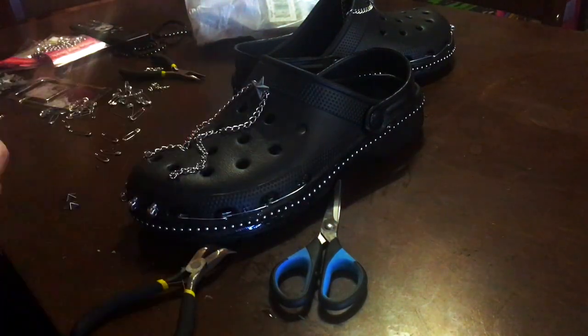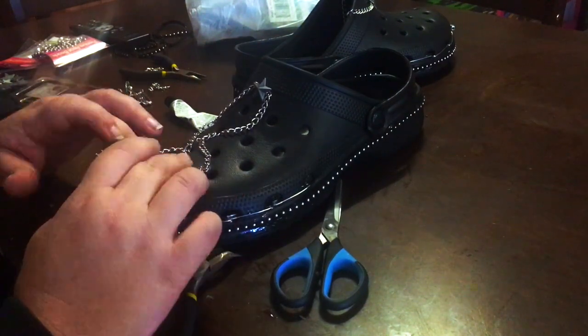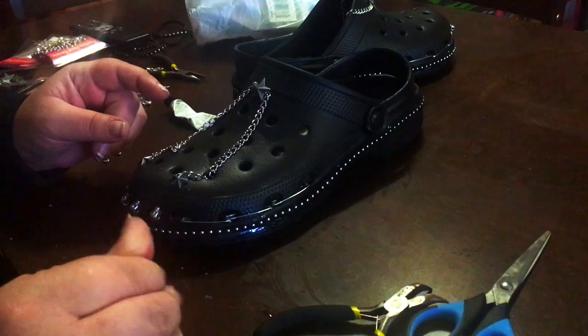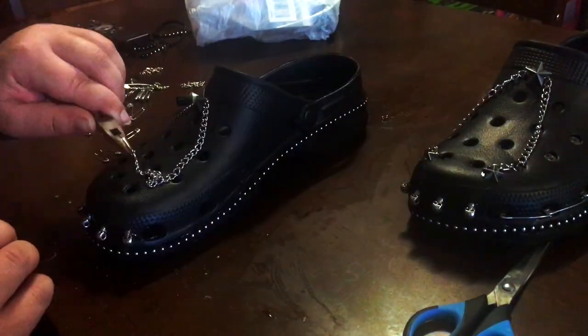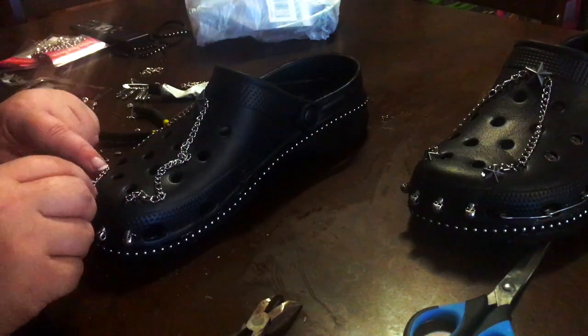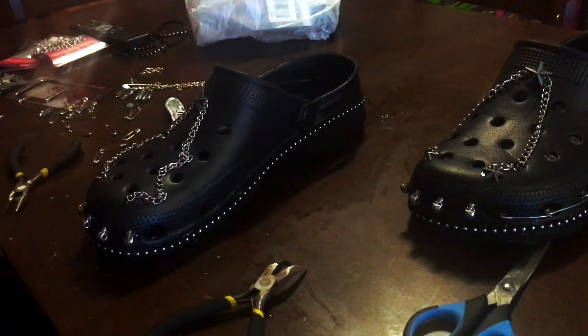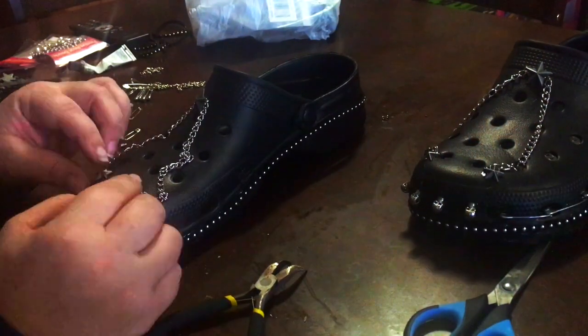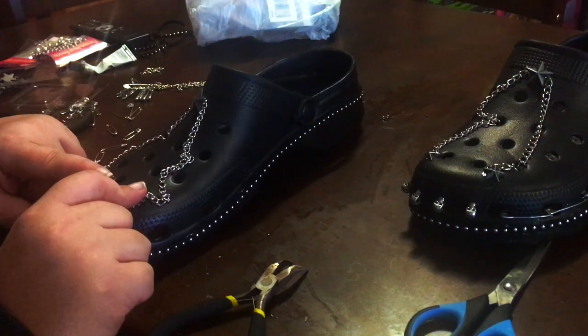So what I've done here is I've adjusted the chain to where I want it to sit and I'm now gluing it with stars at the front of the crocs. You've got stars in the middle of the chain and stars on the ends of the chain, and then the chains will drape on either side of the croc. Again I had to hold the stars there for a while until they stuck.